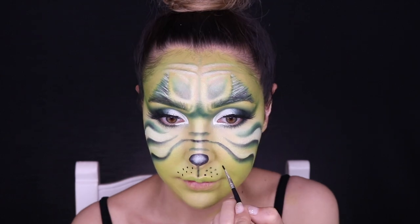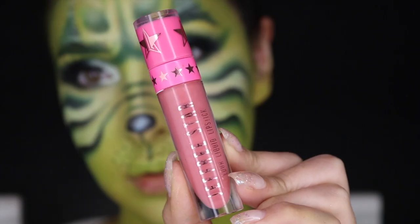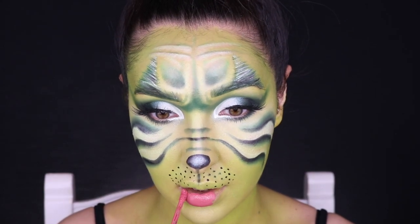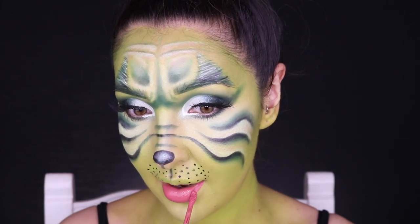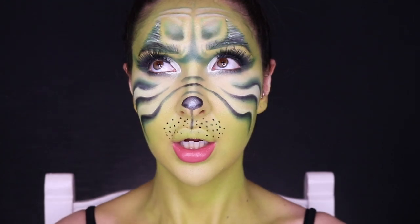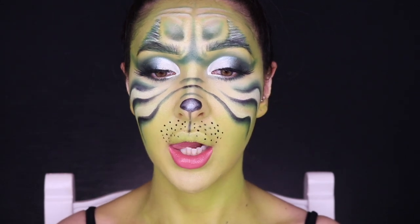Picking up the Jeffree Star Rose Matter Liquid Lip Velour, I'm just painting my bottom lip pink like the Grinch. When you have lips that are two different colors on the top and bottom, it takes a little patience for them to dry so they don't bleed into each other. And we're done — we're the Grinch!